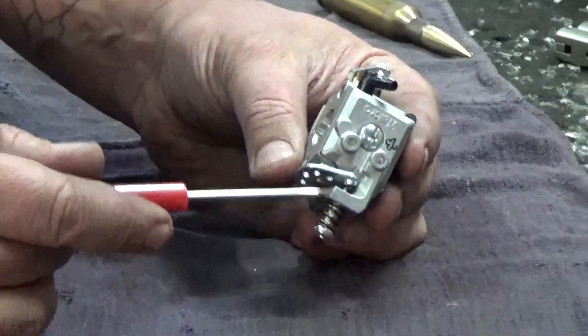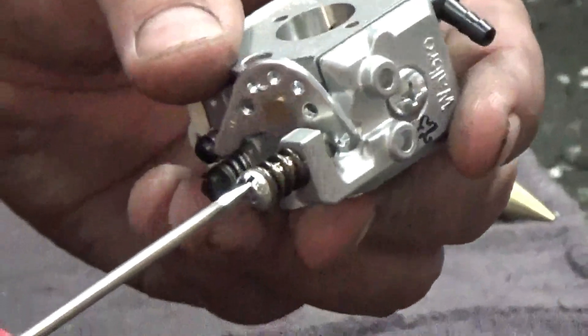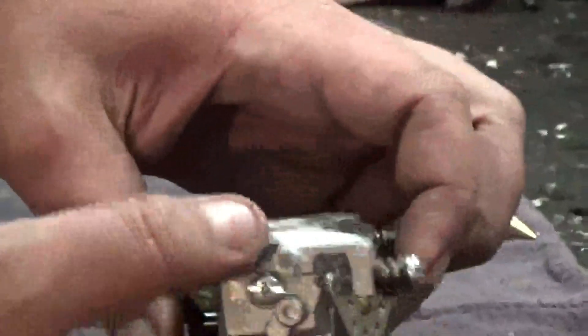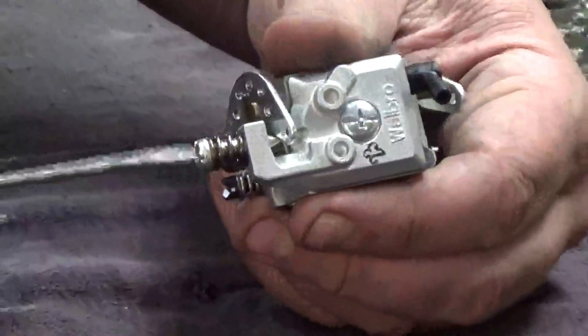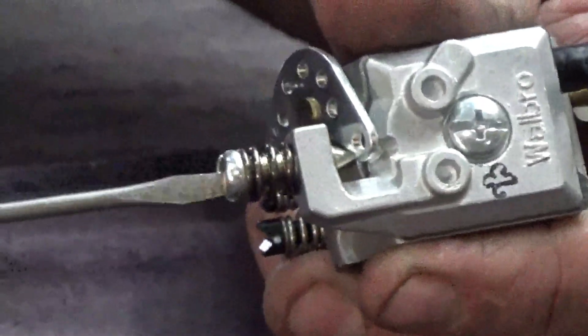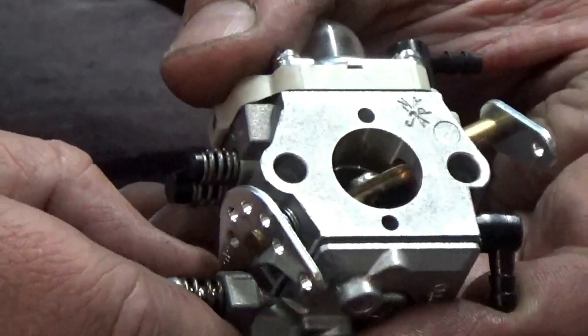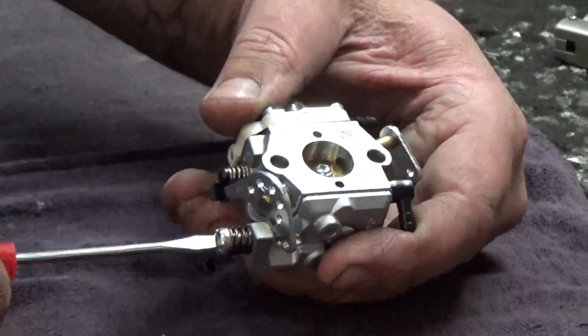Down here you have your idle screw, and it's tapered at the end. As you screw this taper in, it pushes against the backside and rests right on that throttle hammer. Since it's tapered, as you screw it in, it slowly opens the throttle shaft, allowing a little bit more air to come in.